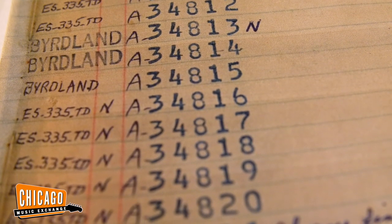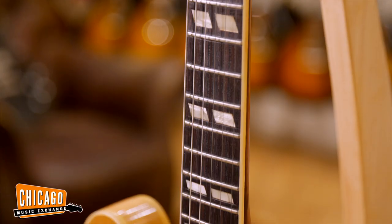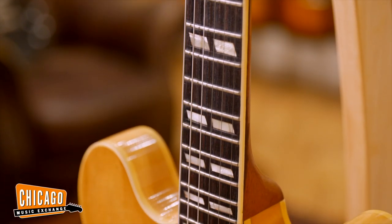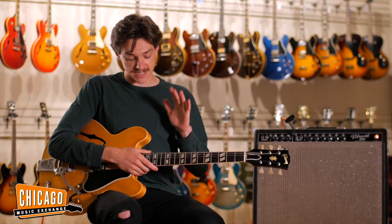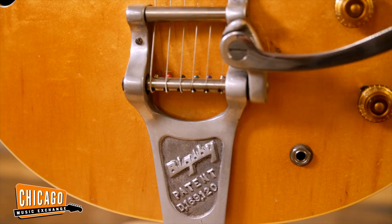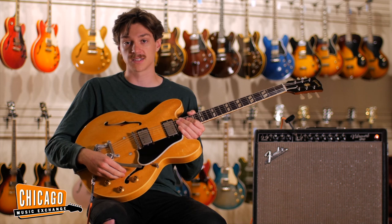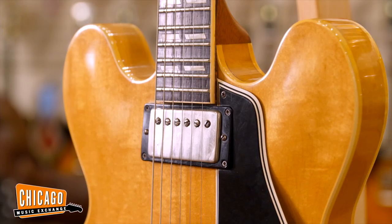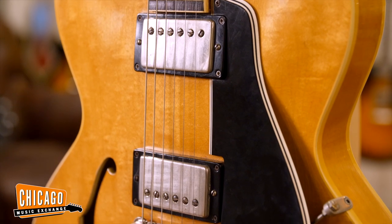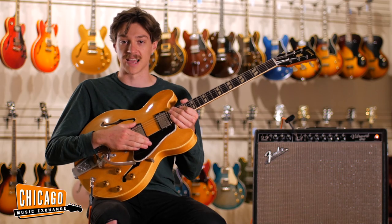What makes this guitar so special is that it was special ordered from the factory with this split parallelogram fingerboard. These are typically found on 345 models, but this is a 335 model. It was also special ordered with this Bigsby. All the hardware on this guitar is original. It's got the original wiring harness, original Gibson PAF humbucking pickups, so it has all of the classic vintage tone that you'd expect to find on a guitar of this caliber.